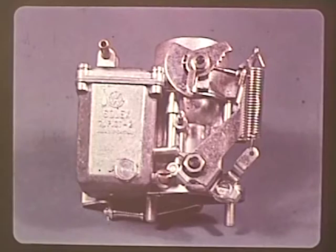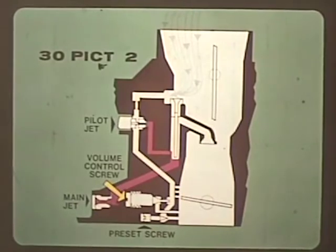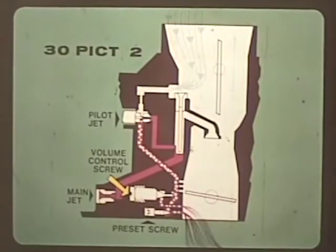But on cars equipped with emission control devices, some changes were made that require different adjustment techniques. The 30 PICT-2 carburetor, which was installed on 1968 Type 1 and 2 vehicles, is the first of the emission control carburetors. The idle speed is controlled by an adjusting screw which opens or closes the throttle as before, but notice the changes in the idle circuit. Air entering the idle circuit passes through a calibrated hole to the pilot jet where it mixes with fuel. The fuel-air mixture reaches the volume control screw as before, but a portion of the mixture is controlled by a factory preset screw, so adjusting the volume control screw makes only a small difference in engine RPM.